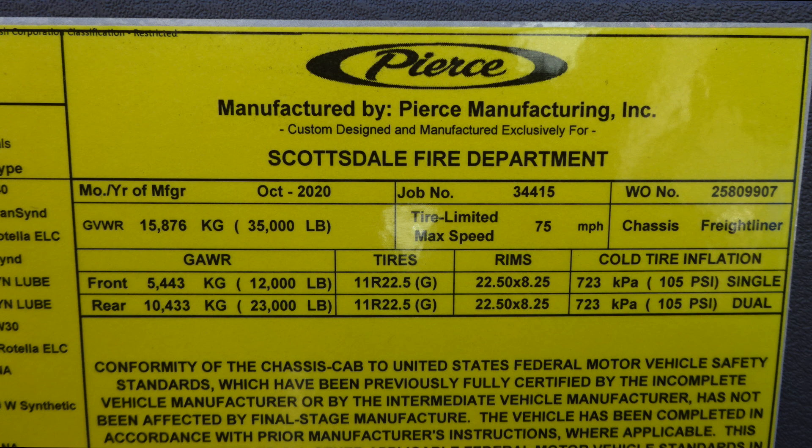It has the date of information as far as the year it was manufactured, the five-digit DAOB number, cold tire inflation, gross vehicle weight rating. It has all of the fluid and fluid capacities and type for your vehicle.